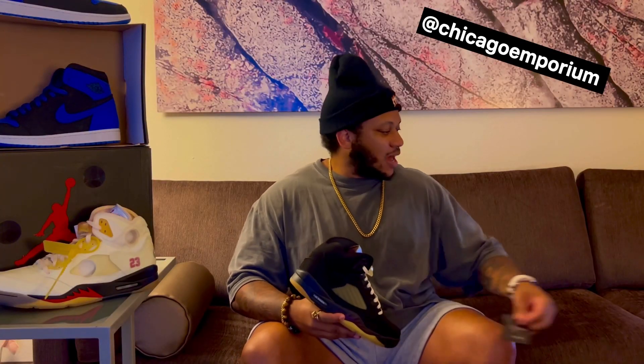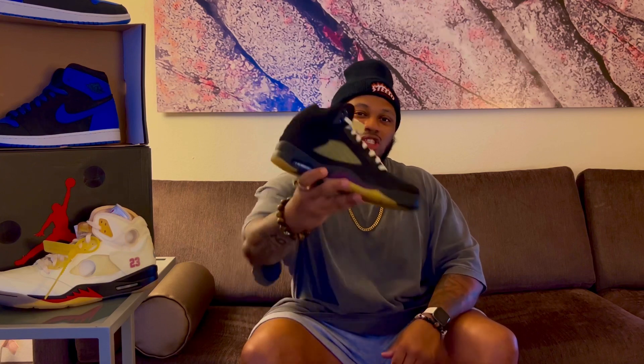Just in case anybody wants to know where I get my early pairs from — this pair did come from Chicago Emporium. Wanted to give a shoutout to them, thank you to the guys over there for shipping this out super quick. Tap in with them if you want to get those early pairs, and stay tapped in with me if you want to see early pairs before they drop.